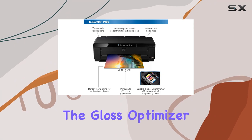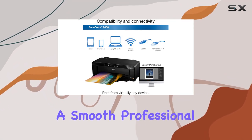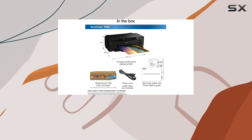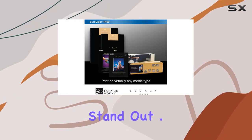And let's not forget about the gloss optimizer chemistry. This unique feature gives your photographs a smooth, professional lab look and feel. No more worrying about uneven gloss or texture. Your prints will have that polished finish that makes them truly stand out.